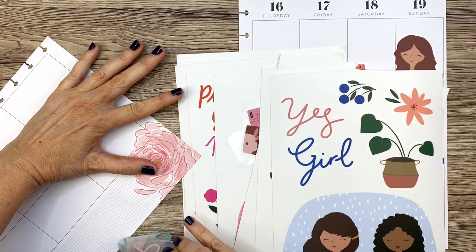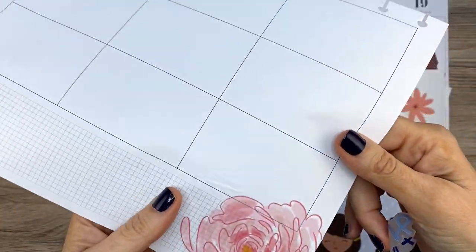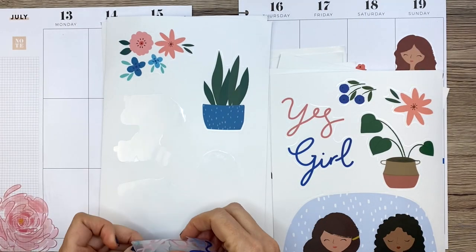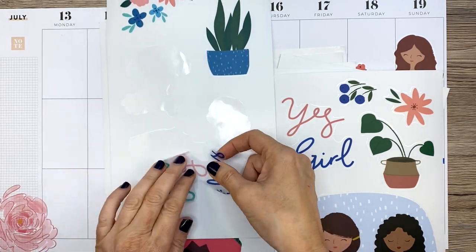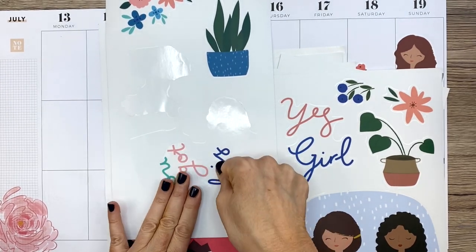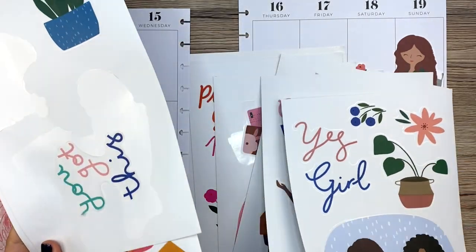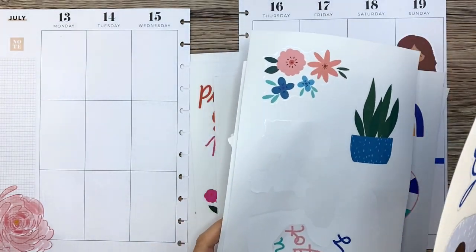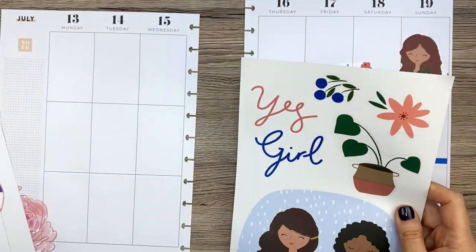That was a little bit tough — it did wrinkle my paper a little. That's annoying, but I'm going to put a sticker down so maybe you won't notice it. These Mamby stickers are a little thicker than regular stickers, so that might have come into play when I was peeling it up. These are made not just for your planner but for other stuff — you can put them on anything. I'm thinking about putting one on my Hudson cart.